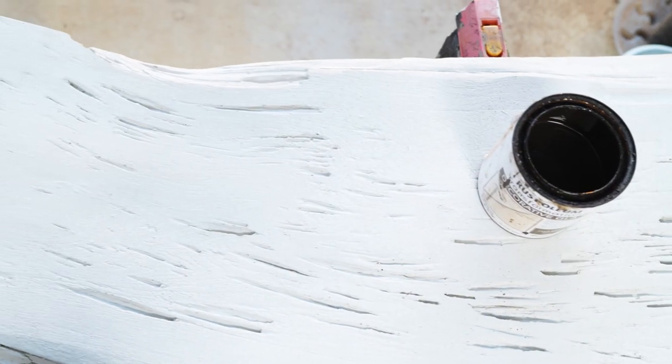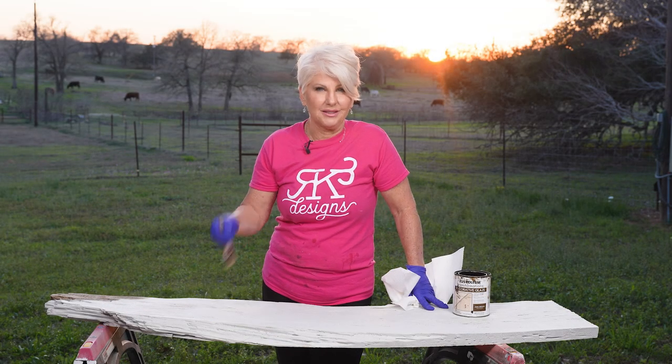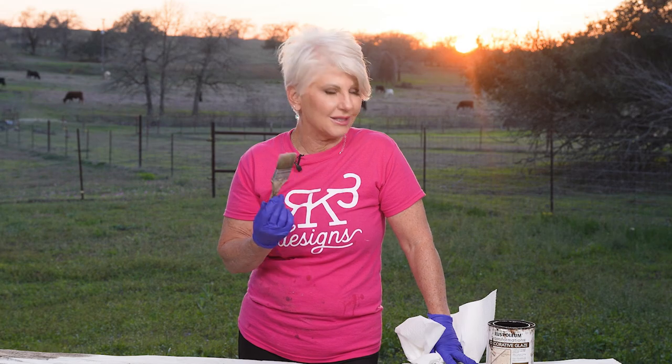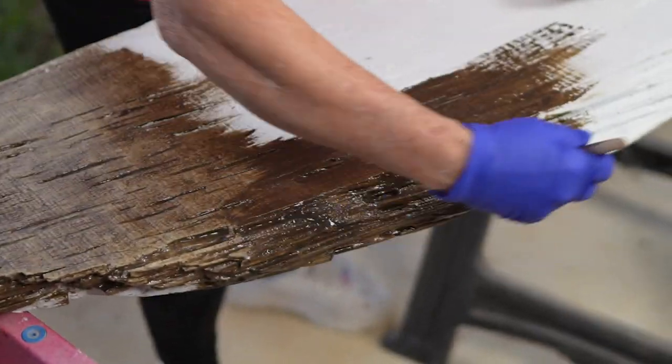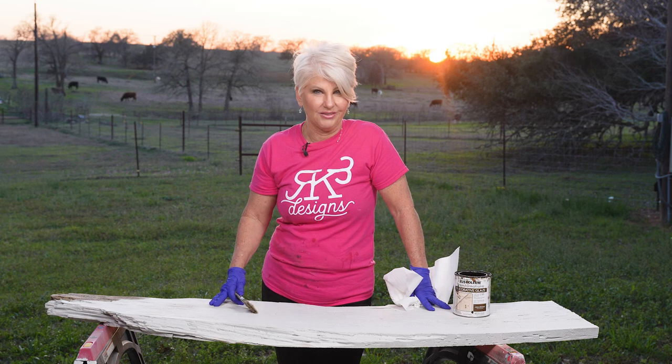It's actually concrete that was put into a silicone mold to look like a piece of wood. It's just amazing when you look at it and it's white — you really don't see much detail in it. But what we're going to do is take some glazes and transform this piece of concrete into a realistic piece of wood.